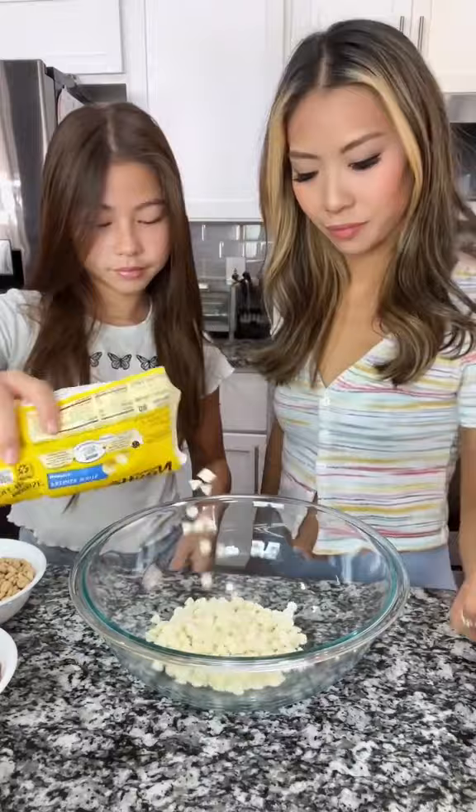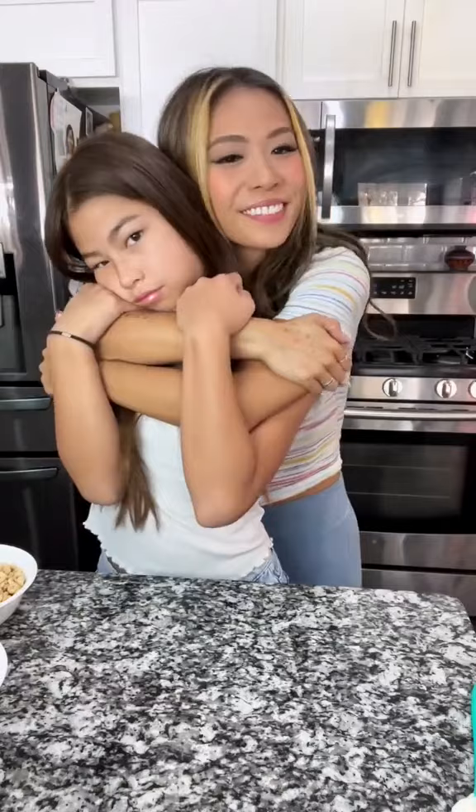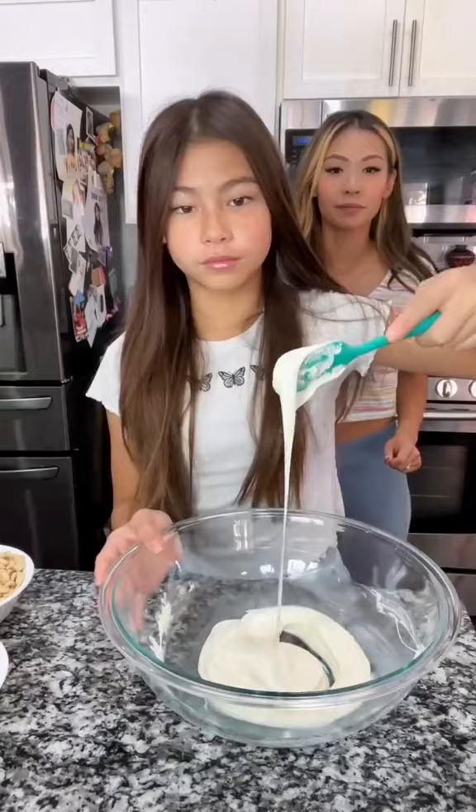First, you'll need to melt your white chocolate. Microwave for 30 seconds at a time, give it a good stir, and then put it back in the microwave. The chocolate should be all melted and smooth.